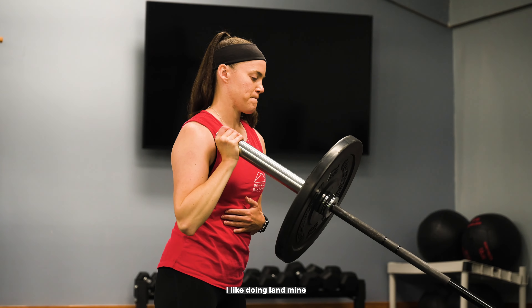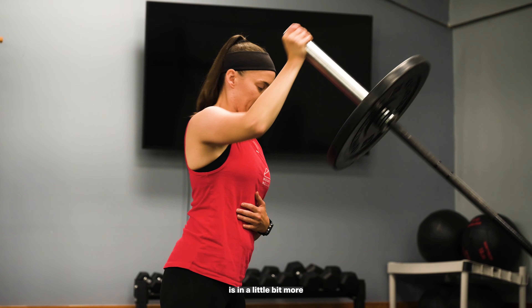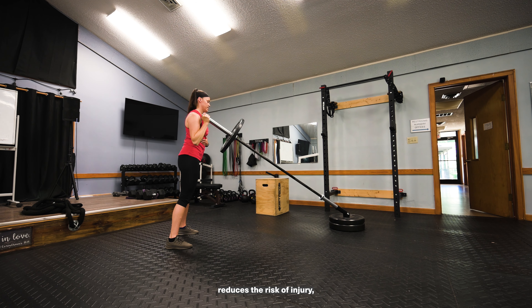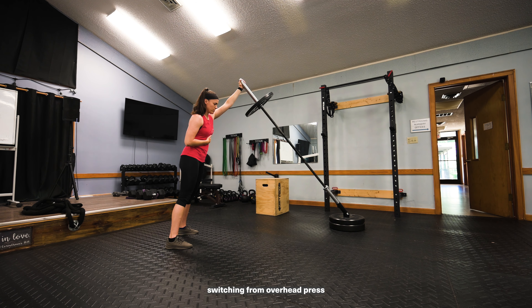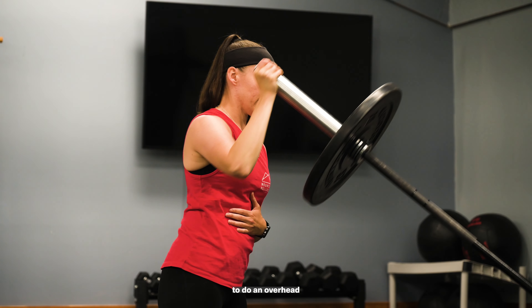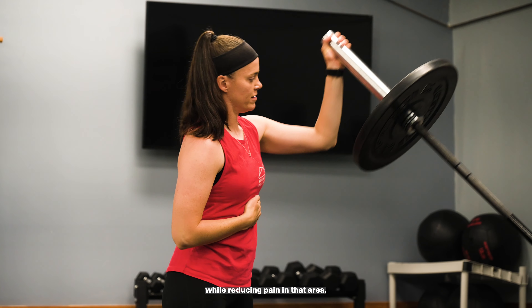I like doing landmine press versus overhead press because your shoulder is in a little bit more anatomically correct position, which reduces the risk of injury. And sometimes if you're already dealing with a shoulder problem, switching from overhead press to landmine press can really help you still perform an overhead pressing motion while reducing pain in that area.